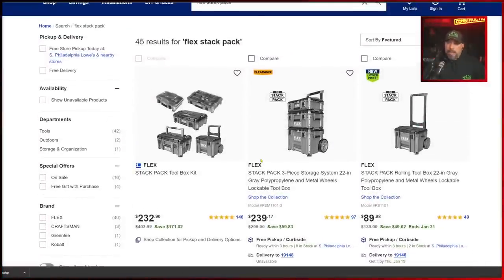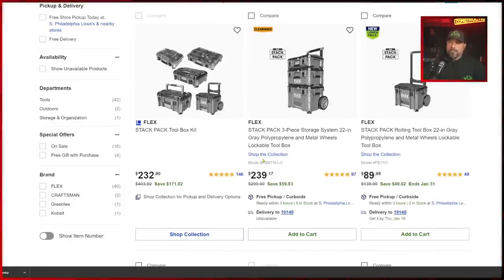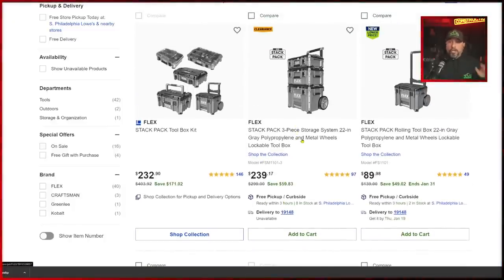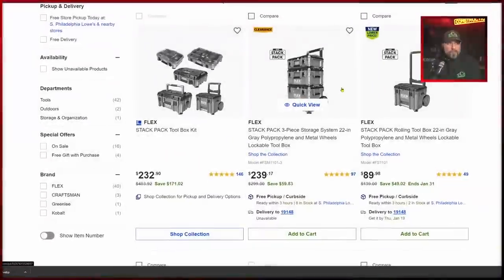You're gonna be met with a couple of options on Flex Stack Pack. Right now, if you were to buy it, it's still priced very competitively — maybe even less expensive than some of the competition. They are great boxes with lots of options. If you wanted to find out more about Stack Pack, go to this video right here. Hello Justin Browning — type @VCG Construction if you have any questions or comments, it helps me to see your comment and give you better feedback.